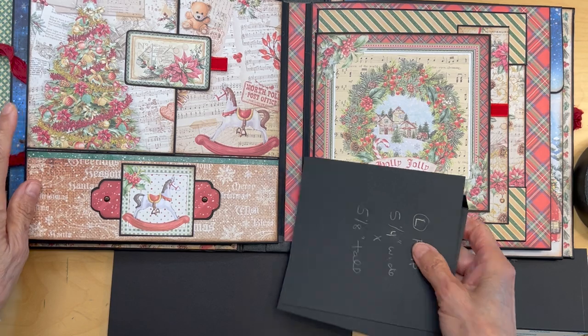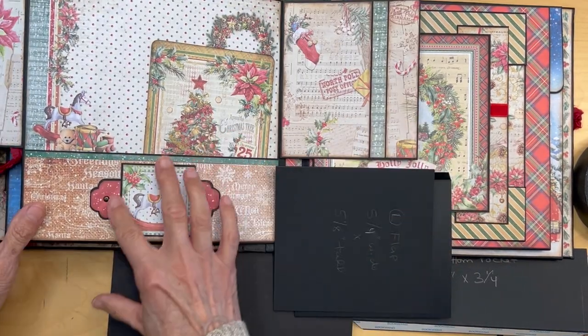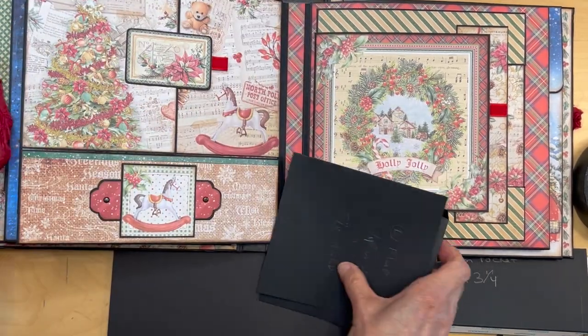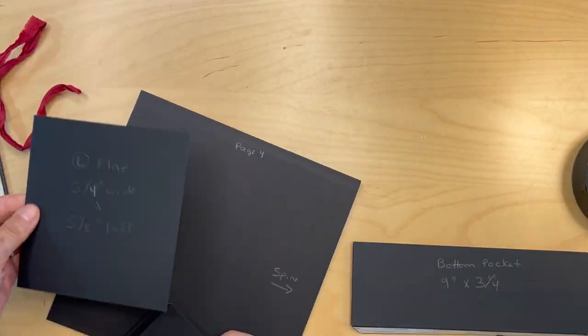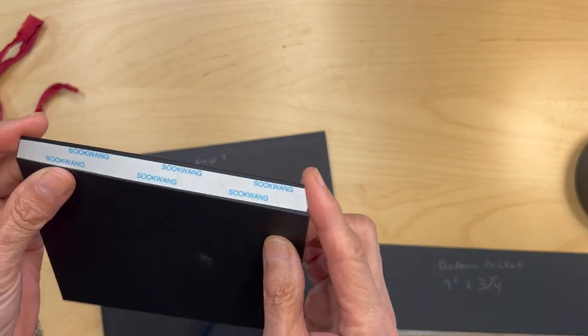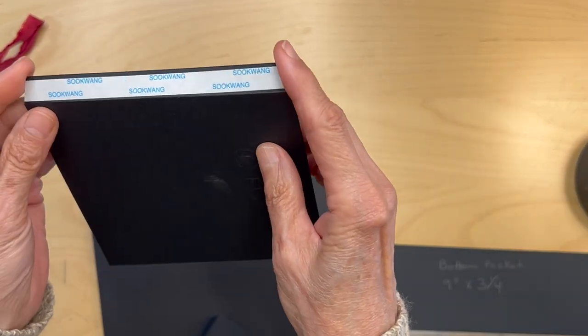Let me show you what we're going to be building. We're going to have the left flap, a right flap, and this bottom pocket. Pretty simple. I've got my score tape on and I've mitered the edges of the flap.